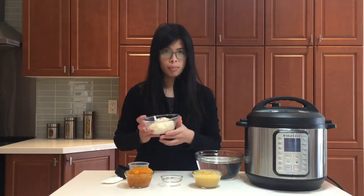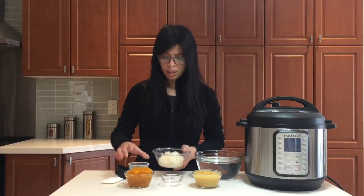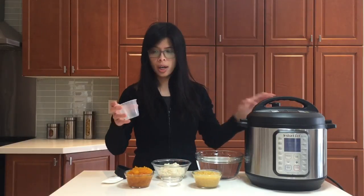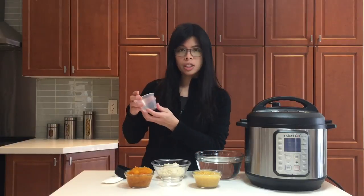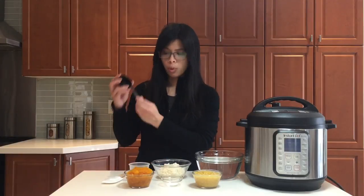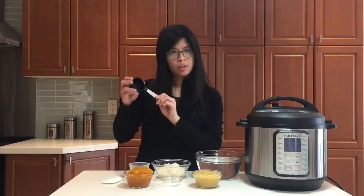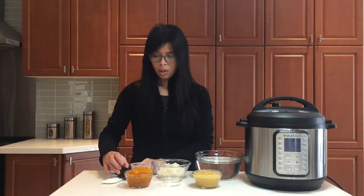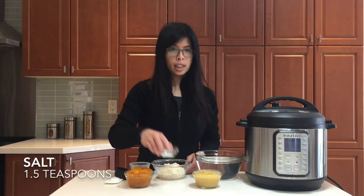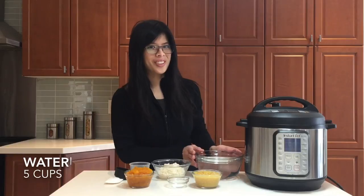And you need some rice — I use jasmine rice, and I've already washed it. Check out my video if you need to see how to wash rice. You will need to use the measuring cup from the Instant Pot; it's meant to measure rice. A full cup of this comes out to three quarter cups of regular measuring cups, which is about 250 milliliters. You will also need a little bit of salt and lots and lots of water for congee.